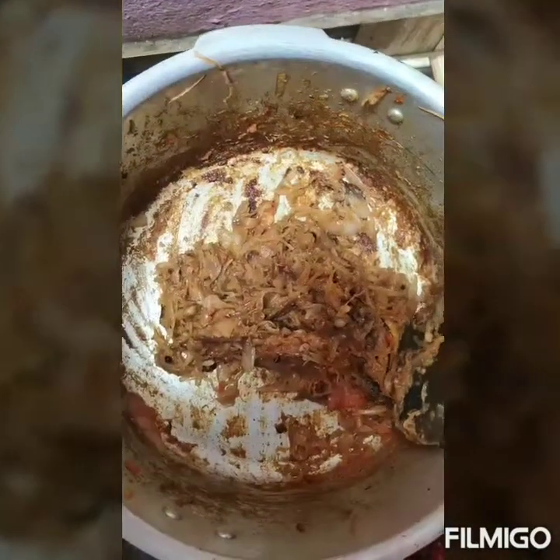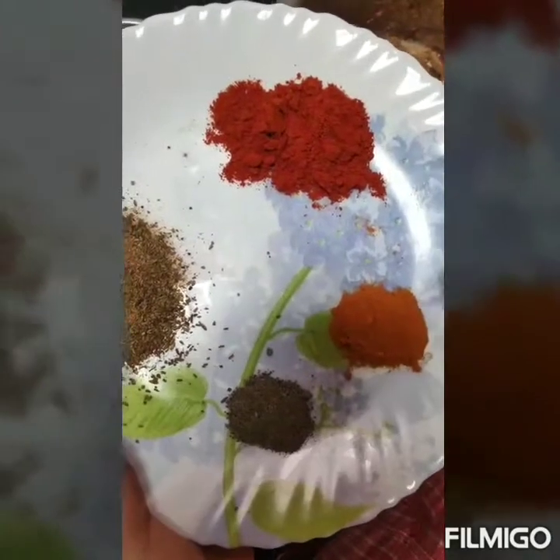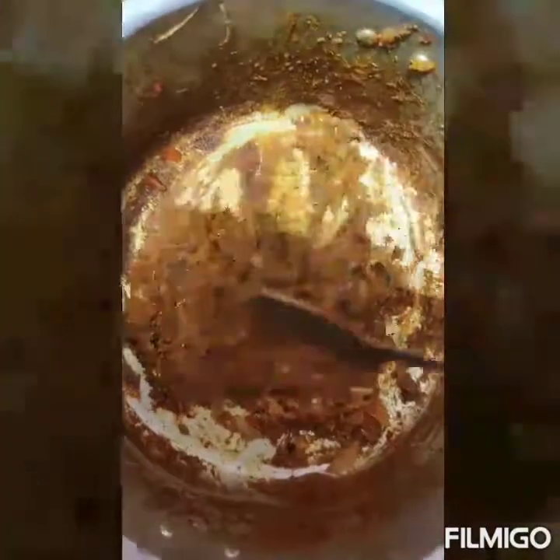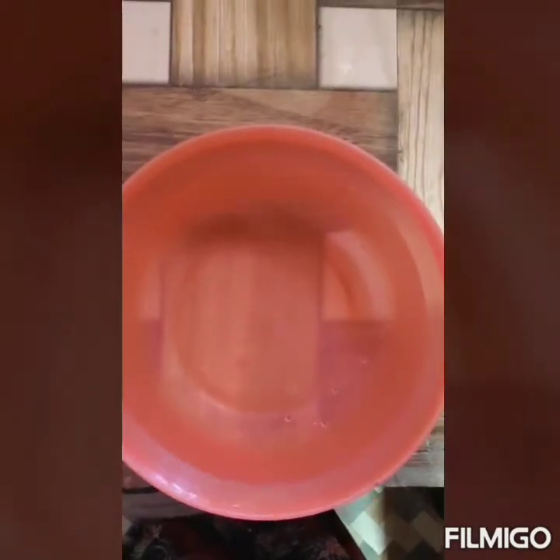I'll cook some paste and then I'll cook some of the pepper. Put the sauce on and put the sauce on the side.